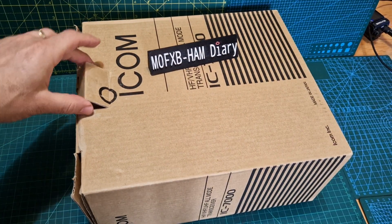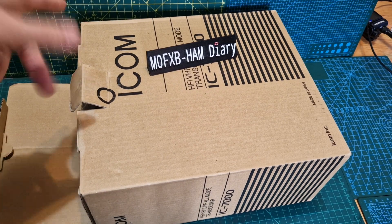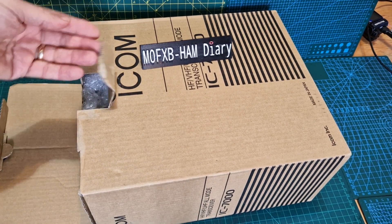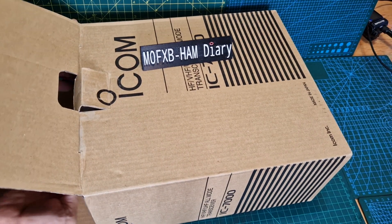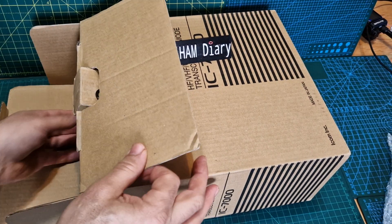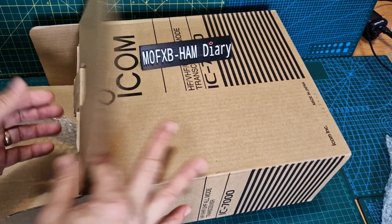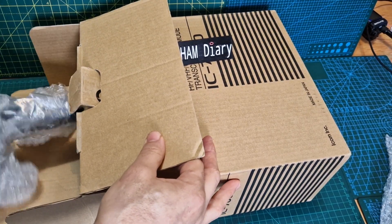Welcome to my channel — this is Mzero FXB. We're unboxing an ICOM IC-7000. I know this is a few years old; they came out in 2004 I believe. It's an all-mode, all-band radio that also does VHF and UHF, but it's just a really nice size. So let's slide out the box — there are quite a few bits here.